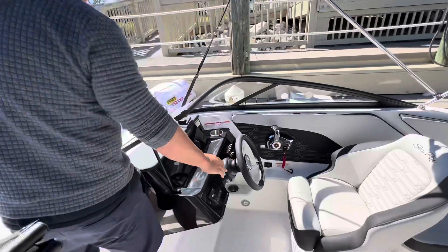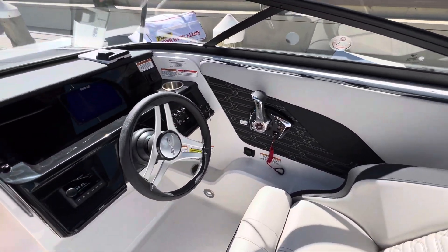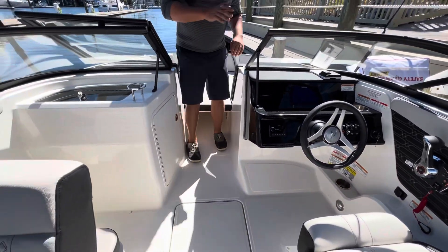If you look at the helm station, it's neat and clean. I love the accent stitching there — it's a beautiful touch by Sea Ray. They've put it around the boat in certain areas to give you that additional accent.